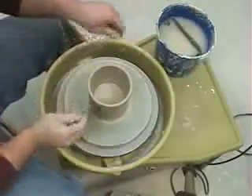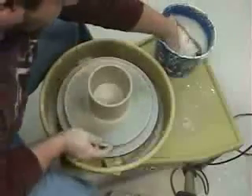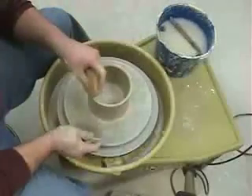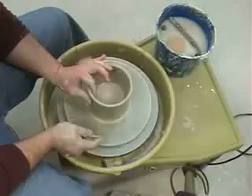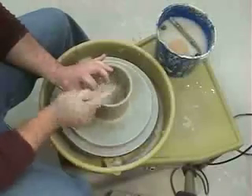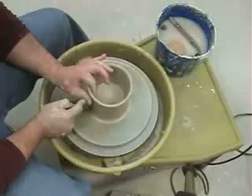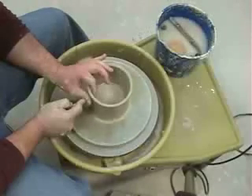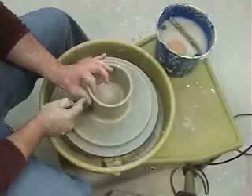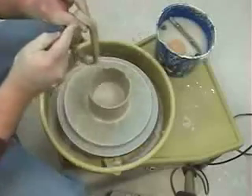To get that just right, you're going to take your needle tool and put your thumb about a half an inch down from the top. Make sure your clay has plenty of water on it so your fingers don't stick. Put your thumb about a half an inch down, your index finger just opposite on the inside, hold the needle tool just like that, put the needle on your thumb, and use your thumb as a guide. Gently push your needle through the clay. When you feel the needle touch your finger on the inside, wait a second so you know it cuts all the way through, all the way around. Then gently lift that excess clay right off the top.